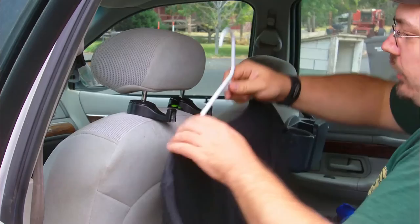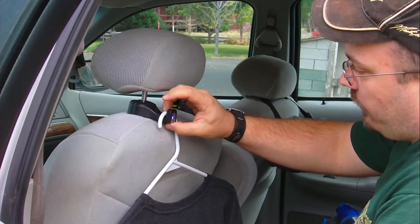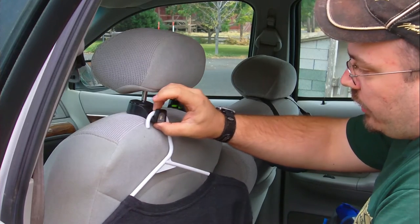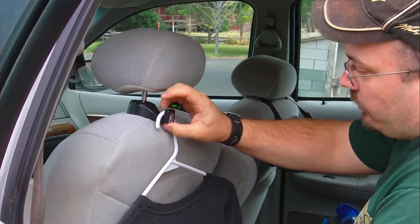Now let's hang a really light t-shirt on it — very light t-shirt. No light. But if it was heavy, it would turn on the light. It's not heavy enough. And now it is on it. There we go.